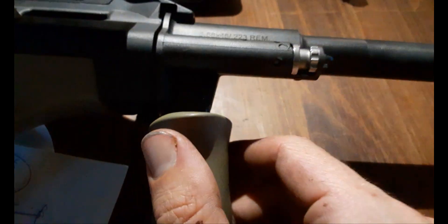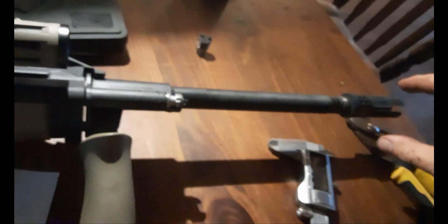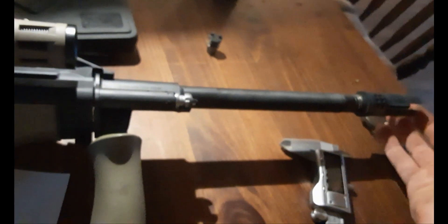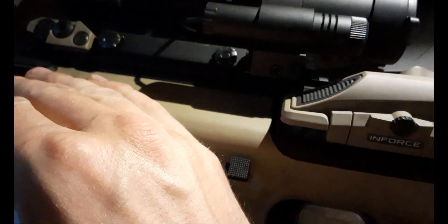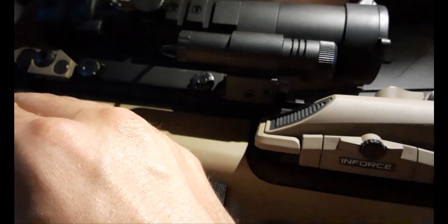I suppose the thinking is that when you have a suppressor on the end of the barrel, you're keeping a lot more of that gas pressure inside the system, as opposed to without a suppressor where it escapes the muzzle instantly. So if you don't increase the size of the escape hole, all that pressure forces back against the bolt carrier group much harder and faster. What happens then is you might jam because the bolt carrier group cycles so quickly that it doesn't load the next cartridge from the magazine up into the chamber, and you get stovepipe failures.